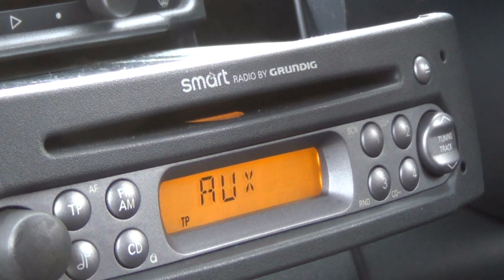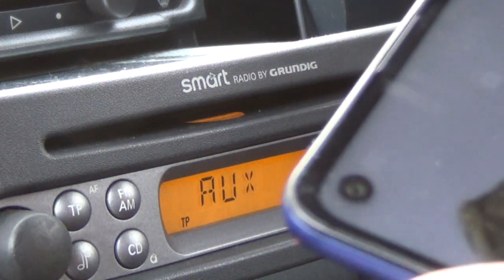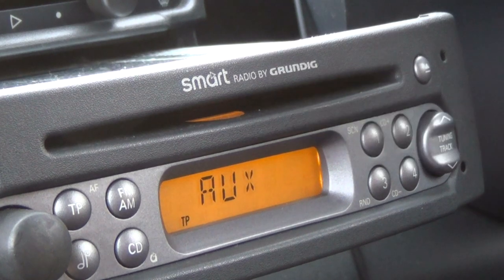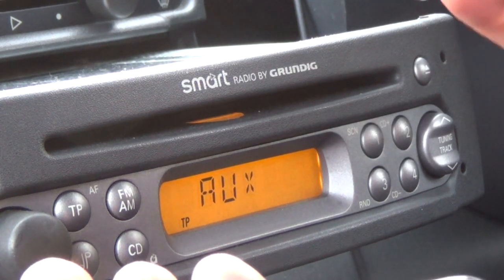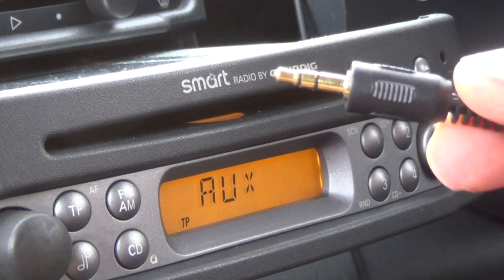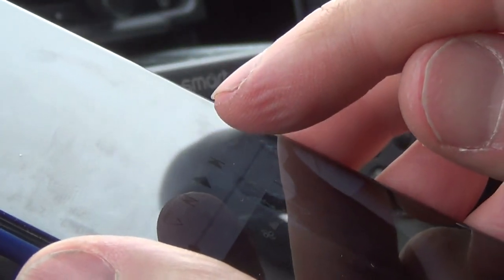I'm not quite sure what I did there, but it somehow seemed to find the aux setting for itself even though I wasn't in expert settings. I didn't have my phone plugged in at the time when the aux light suddenly appeared. Anyway — cheap and cheerful — three-and-a-half mil plug into the phone, a bit of music on the phone.